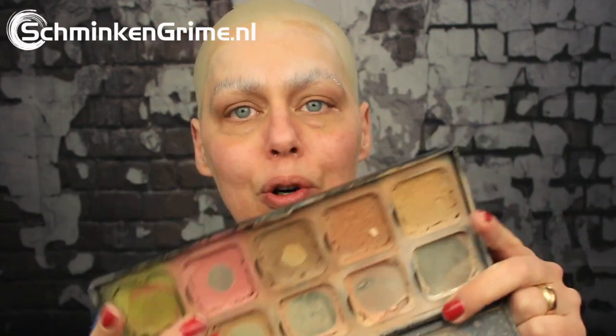I quickly put on my bald cap and blocked my eyebrows. Now I want my natural skin tone in this makeup today, so I have the skin cover-up palette by Encore and the splatter brush by Ben Nye. With that I'm going to cover the bald cap with the alcohol-activated makeup to get an even, nice skin tone.